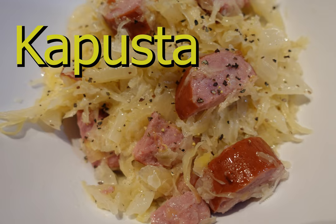Hello and thank you for stopping by my channel. In this video you will learn how to make a Polish meal called kapusta. Kapusta has only a few ingredients and it is very simple to make and yet a very delicious meal.